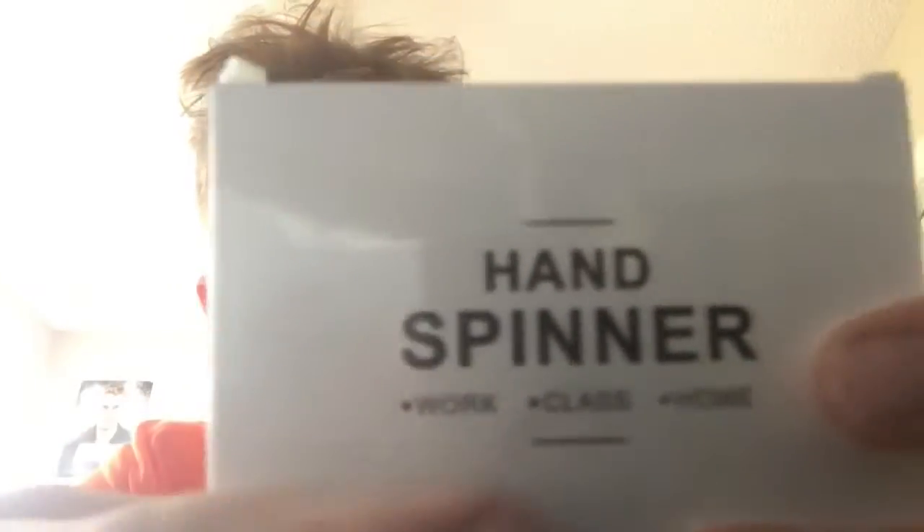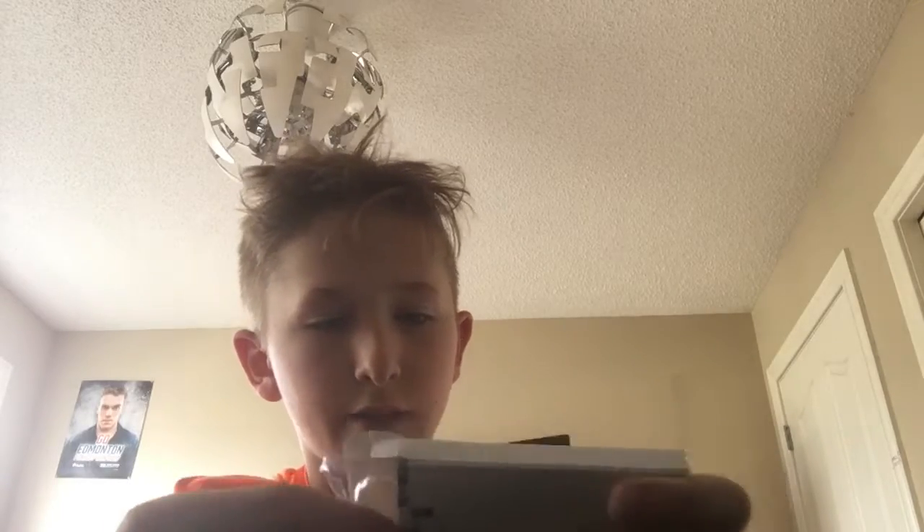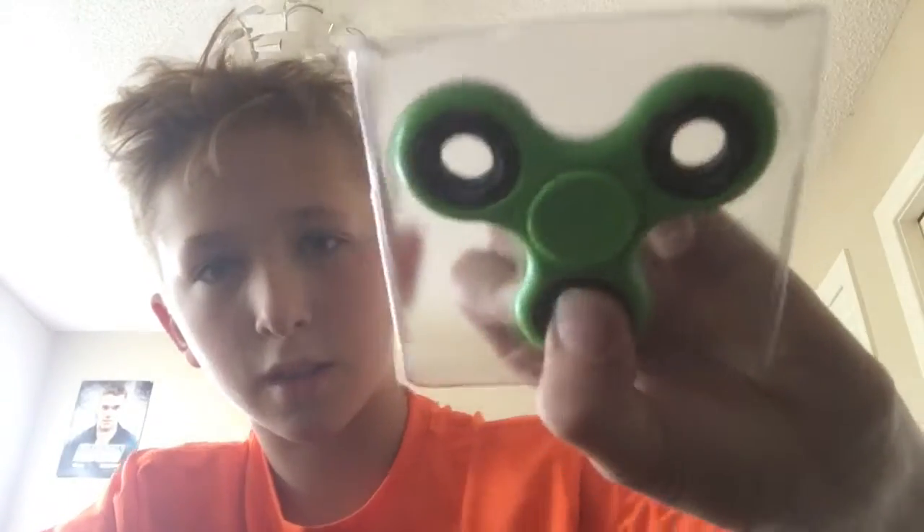Because it started but yeah. We opened it. Hand spinner. So it says work, class, and home. But I guess you can't have it in class because some kids — they're not allowed to have it. And pull that out. There you go. That's the fidget spinner.